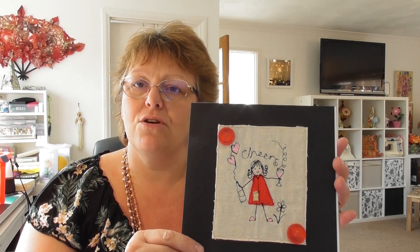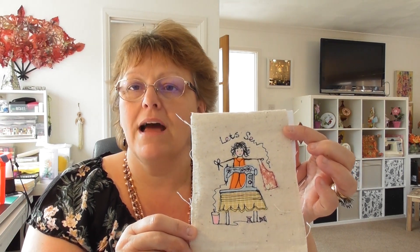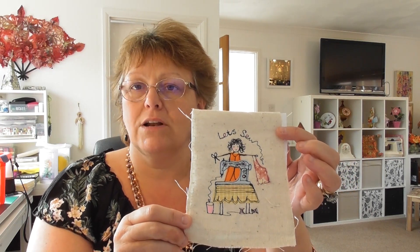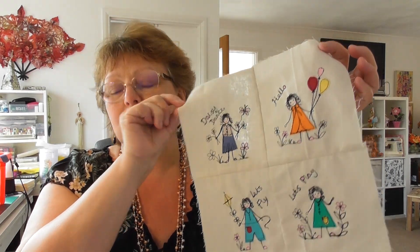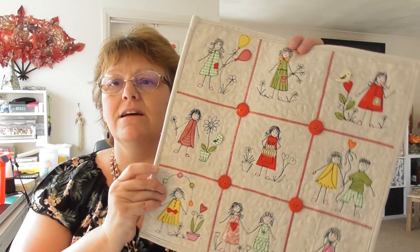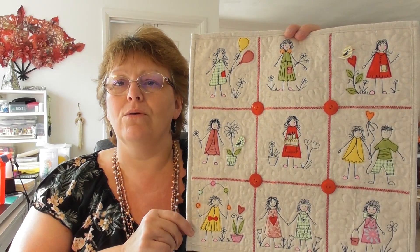Here we have a little card that is quite quick and easy to do and you can send to your friends. We also have Dolly Doodle on the sewing machine, and again this could be a little card or you could make her into a little wall hanging. We've got little wall hangings with Dolly Doodles doing all sorts of things, and you could even make a lovely big quilt or, in this case, a small wall hanging quilt.